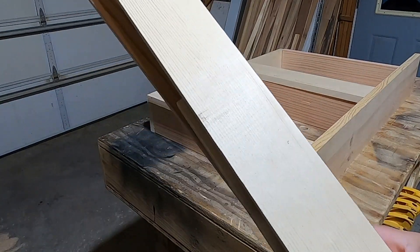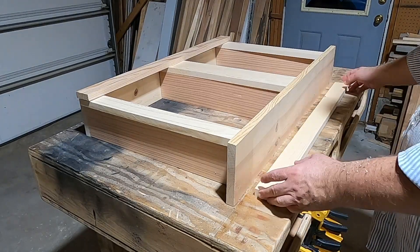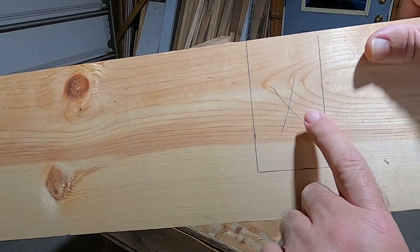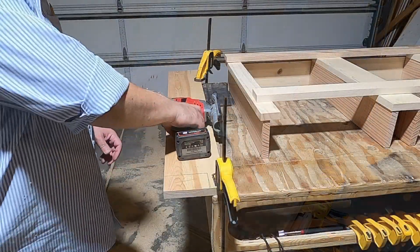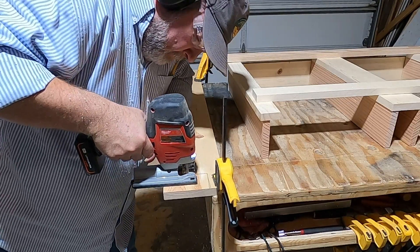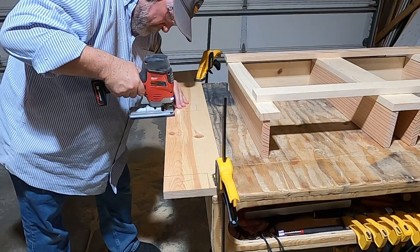Let me make those cuts. Now I need to rip these three to 2 inches wide. Every board is cut to length and depth. Now I need to cut out my corners and this center piece for the sill plate. This one is cut out.